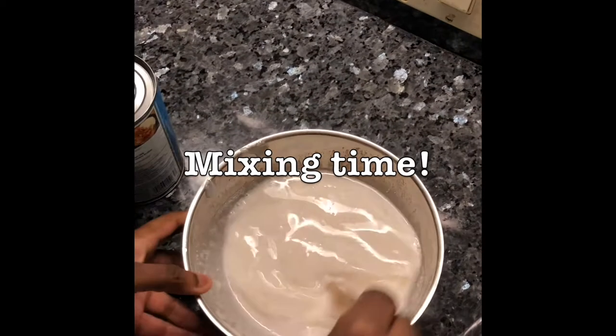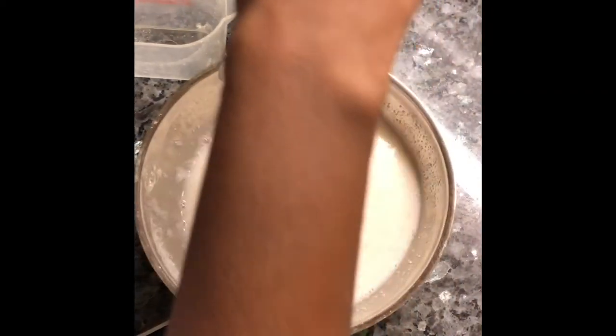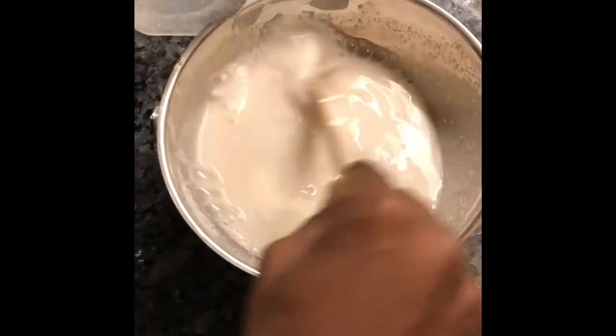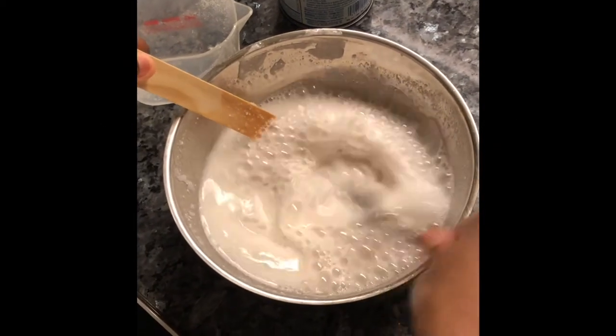Start out by mixing with a mixing stick, and then you can use a whisk or a fork to finish it off.